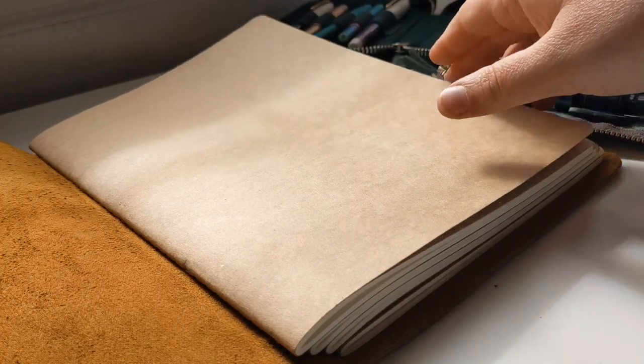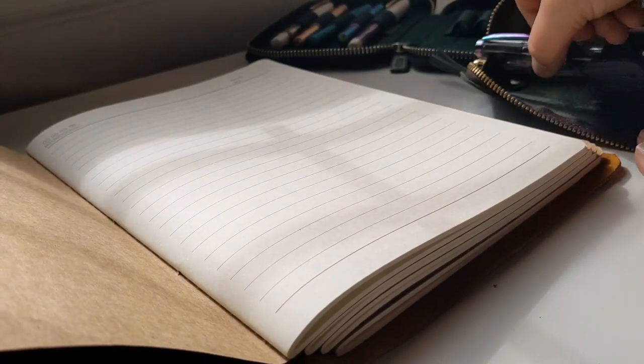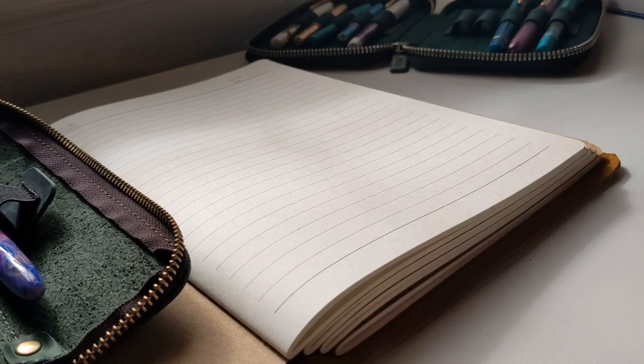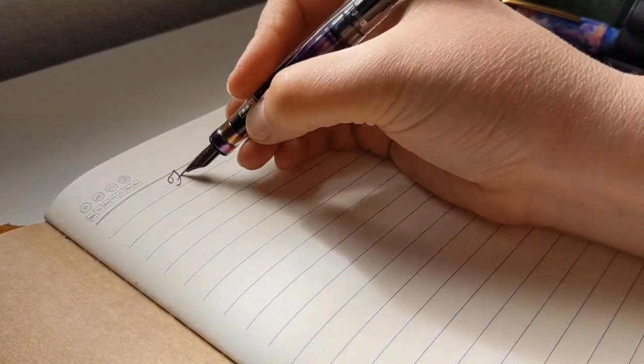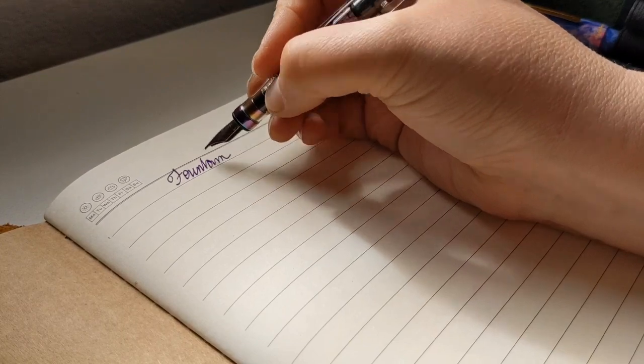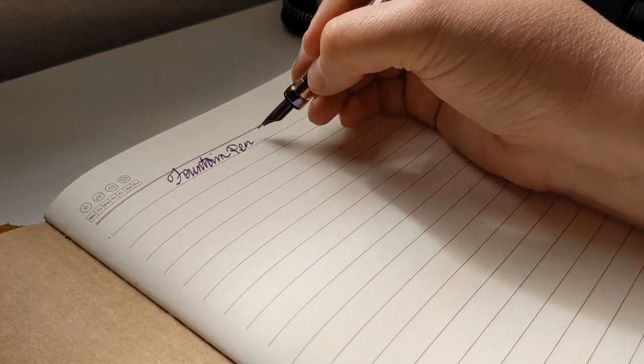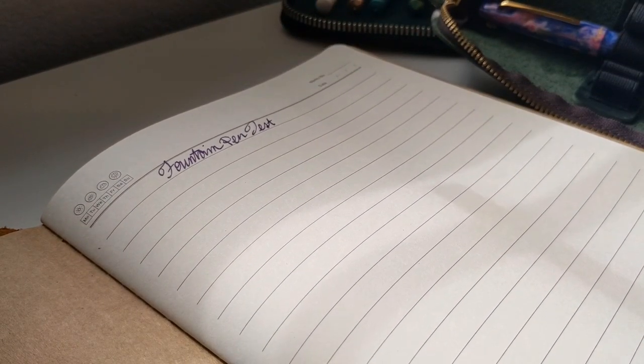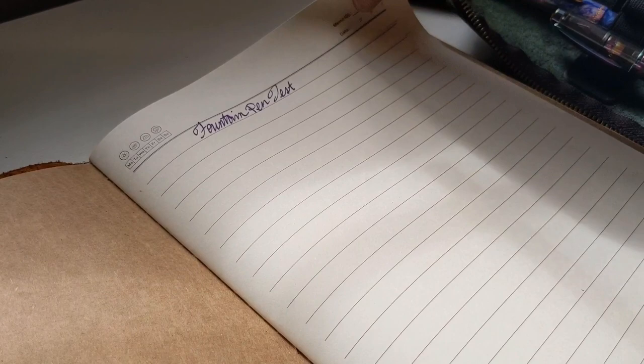Let's see about this paper. It opens flat - that is beautiful. Let's do some pen tests. Fountain pen test - wow, that's good news. Let me show you - no bleed-through, not even any ghosting.